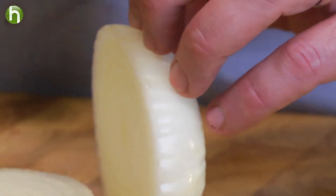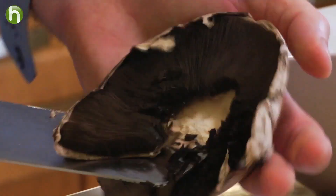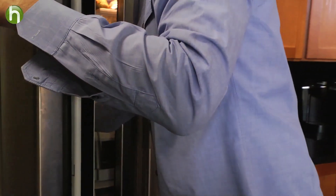The first thing we're going to do is whisk together some balsamic vinegar, sugar, and oil. We're going to pour that in a Ziploc bag. Next, slice up a sweet onion and remove the gills from a portobello mushroom. We're going to submerge those in that balsamic vinaigrette, toss it in the refrigerator, let it marinate, and come back to start on everything else.